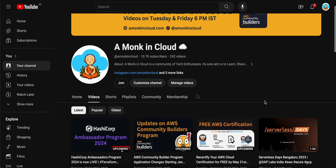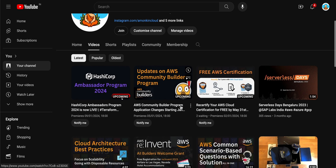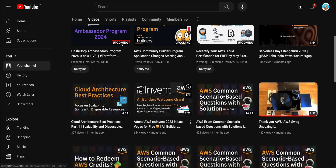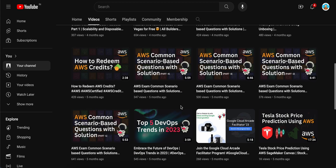Hello everyone, welcome back to Amonk in Cloud, the channel where we explore the realms of technology and innovation. I am Eshwant and today we have something exciting to unbox and review.